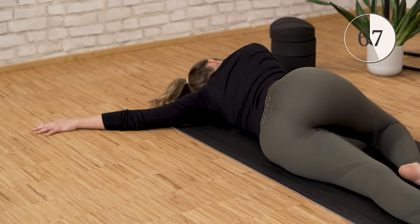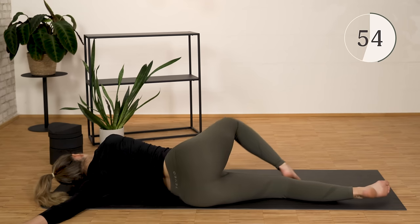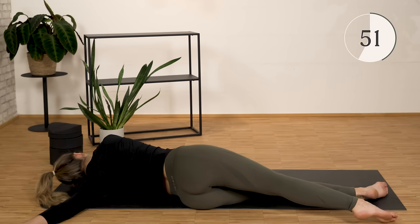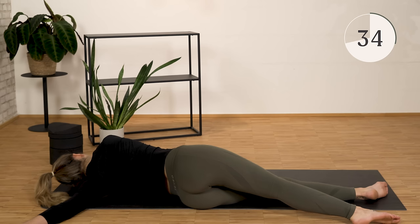Why stretch the chest? When the pectoral muscle is under a lot of tension, it pulls your shoulders forward. This creates a rounded back, and our head has to compensate for this movement. Because our spine is not perfectly straight but has a beautiful S shape, we have to look forward and upward. This creates the so-called vulture neck. To be able to change this, we do these exercises.